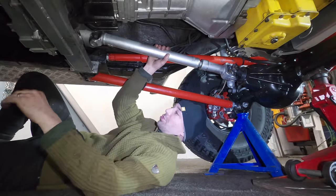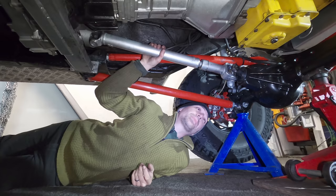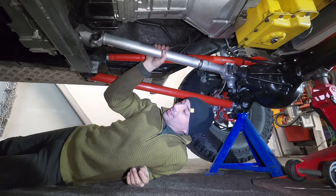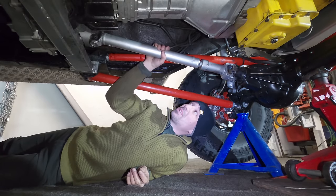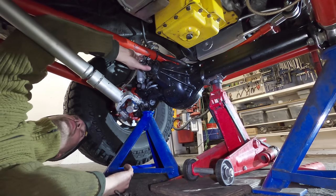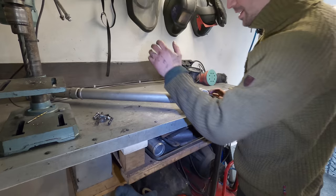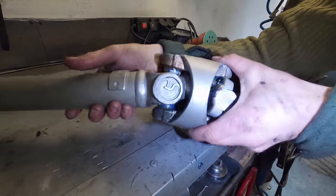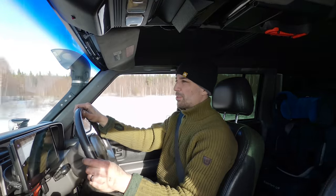Another job I've been putting off forever is changing the chain in the transfer case. Someone said to jack the vehicle up, put it in four-wheel drive, and if you have more than a quarter inch of play on the drive shaft, then your chain is stretched. I think it pretty much is. Definitely not the gear engagement — that is absolutely tight. So I guess the thing to do now is take it for a drive and see whether it still makes the noise. But those spicy U-joints aren't that old. Absolutely zero noise from the transfer case.